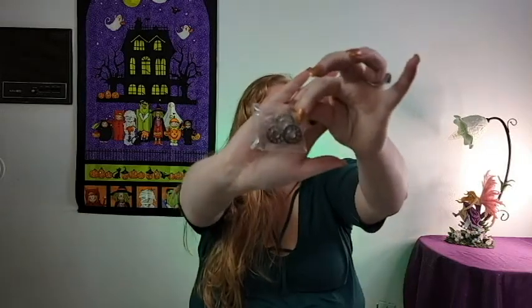Then we also got some bobbins — three metal ones. I don't know if these will fit in my machine yet since it takes plastic bobbins, but I'll look it up. That's pretty much everything so far in the advent calendar. If you haven't already, please hit the subscribe button and the notification bell, leave a comment, and give the video a thumbs up.